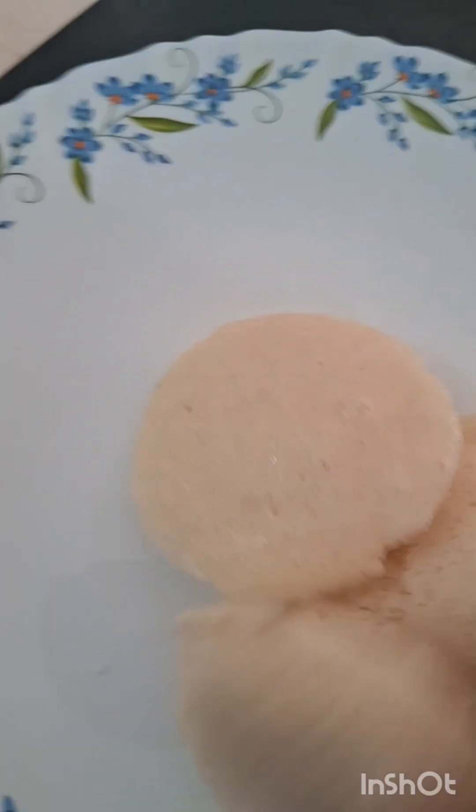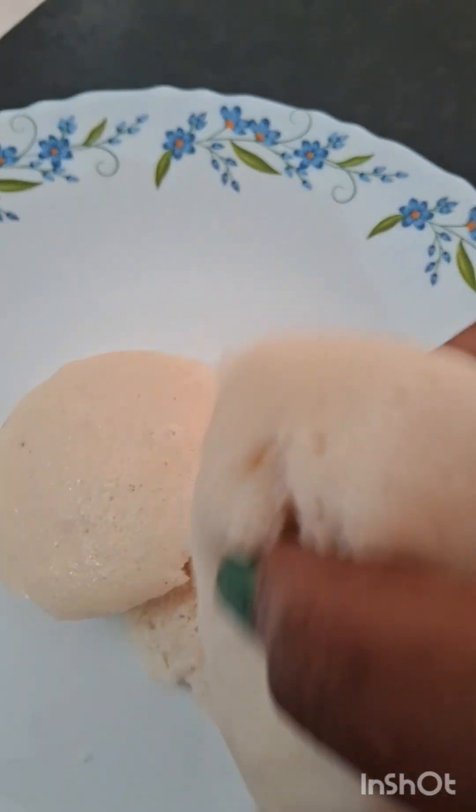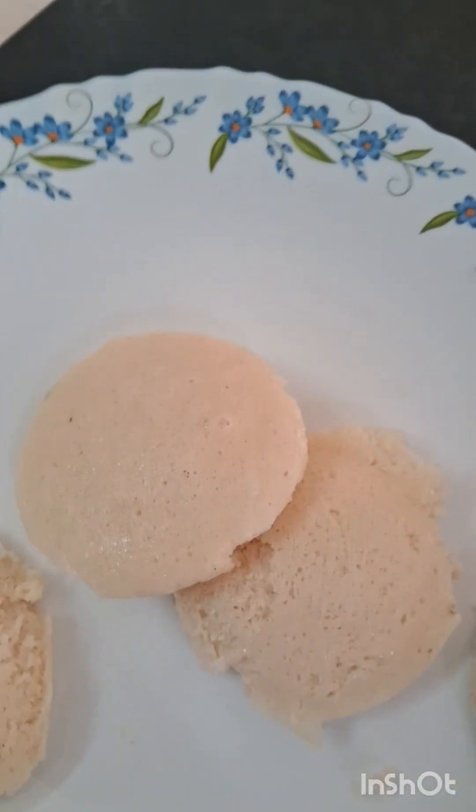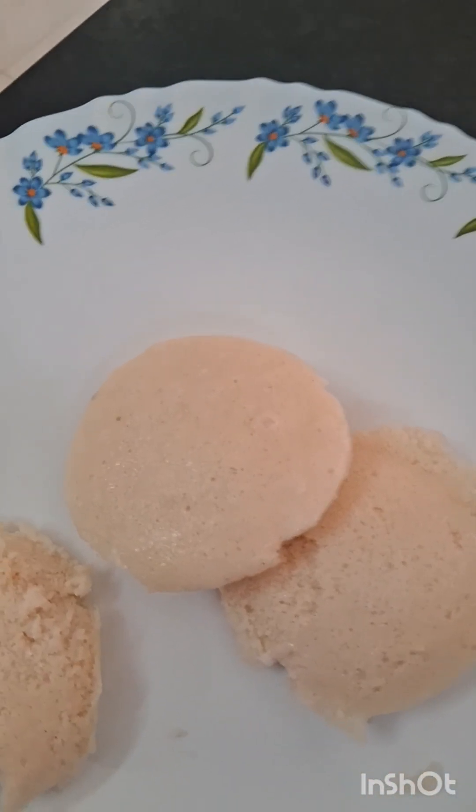The red curry is ready. Now I have a soft idli. I am going to make the red curry.